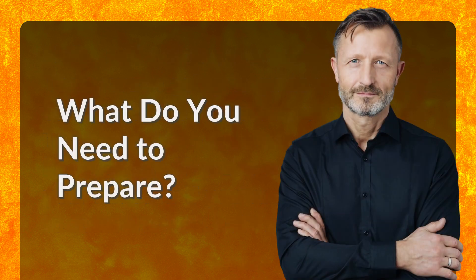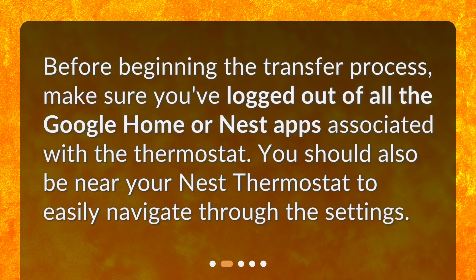What do you need to prepare? Before beginning the transfer process, make sure you've logged out of all the Google Home or Nest apps associated with the thermostat. You should also be near your Nest thermostat to easily navigate through the settings.